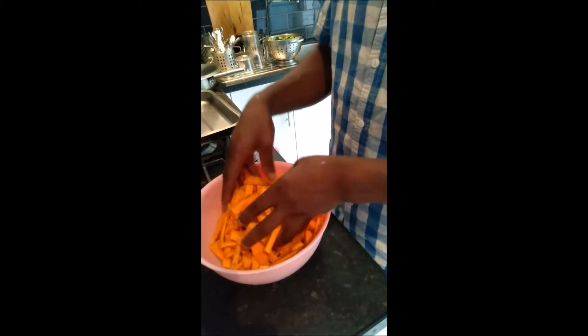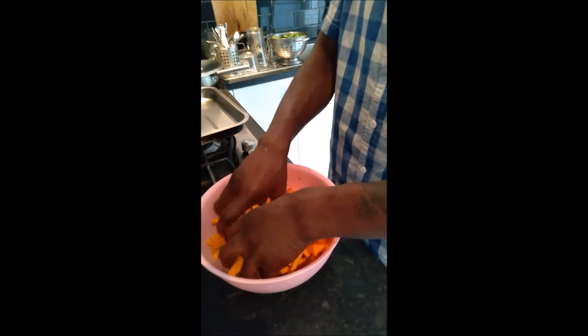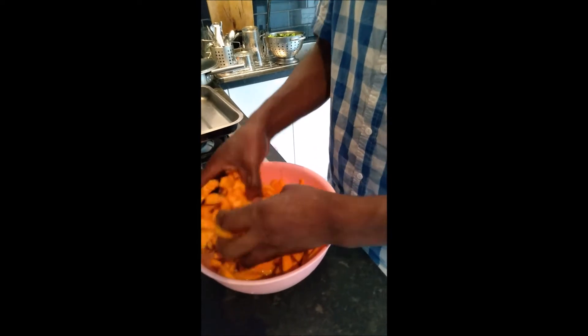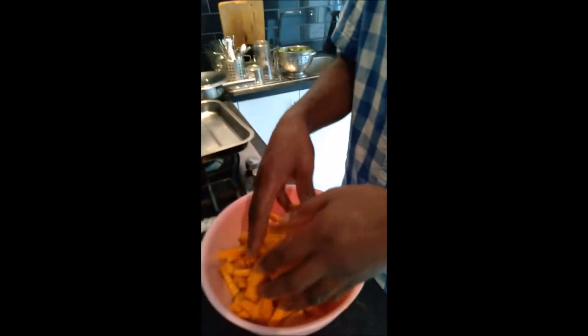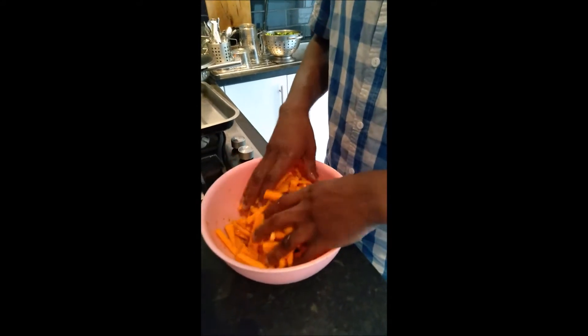What kind of oil did you use? Sunflower oil. I put them in oil so the spices and everything stick to it rather than just running through. Normally we would use coconut oil, but we were out of coconut oil so we used the next best thing — sunflower oil.